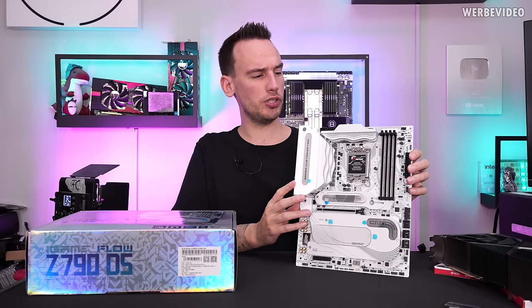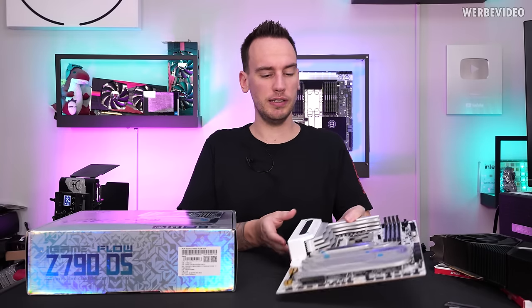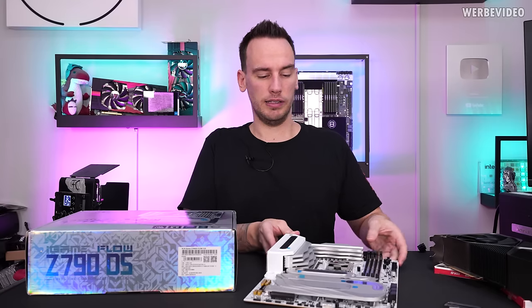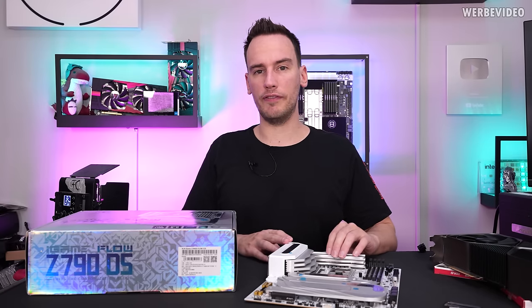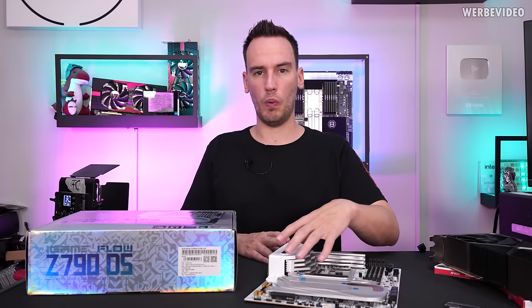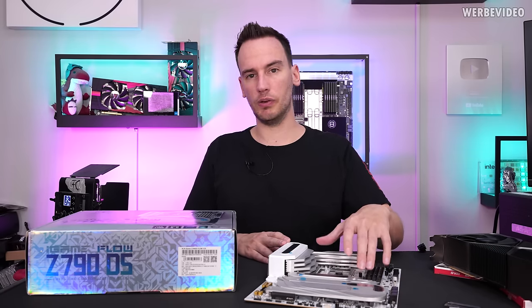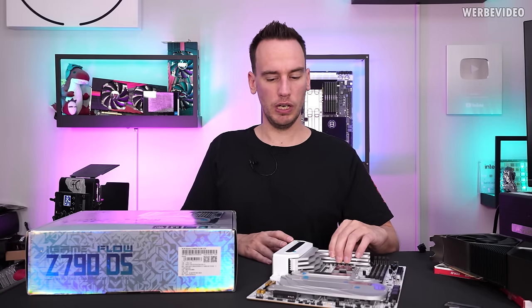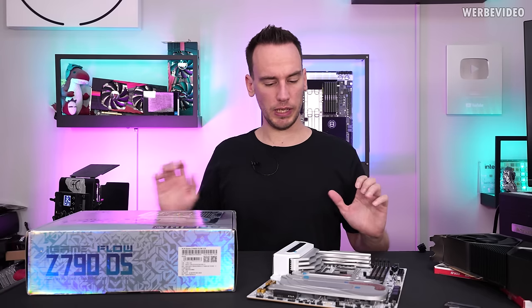It is a white motherboard, which is more rare, and the price point is quite interesting. The MSRP is $390, and in that price region it's not common to have white motherboards. You sometimes have motherboards with white heatsinks but mostly black PCBs, or from Gigabyte some with silver PCBs — but not white PCBs. So I think this could be quite interesting.